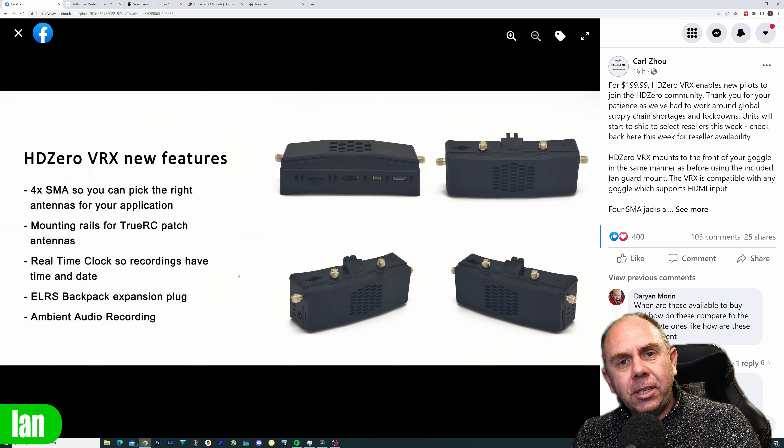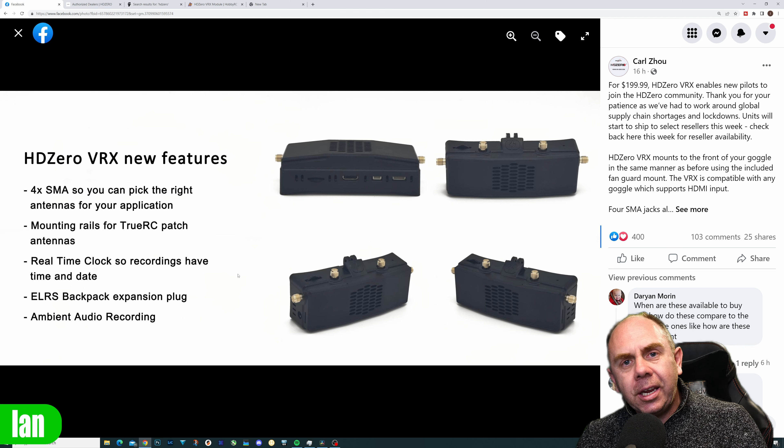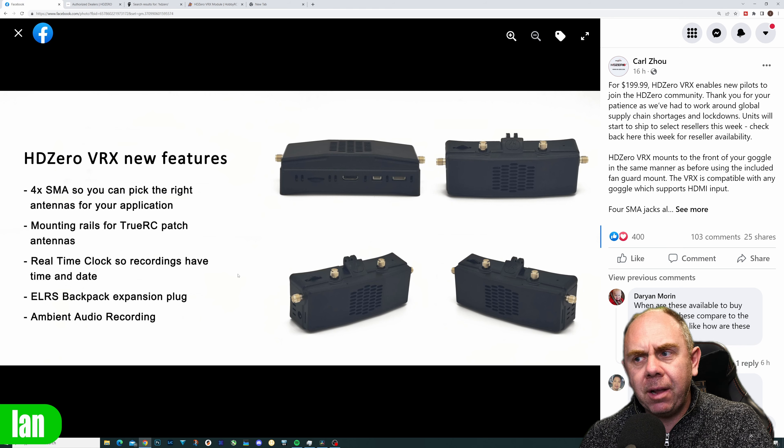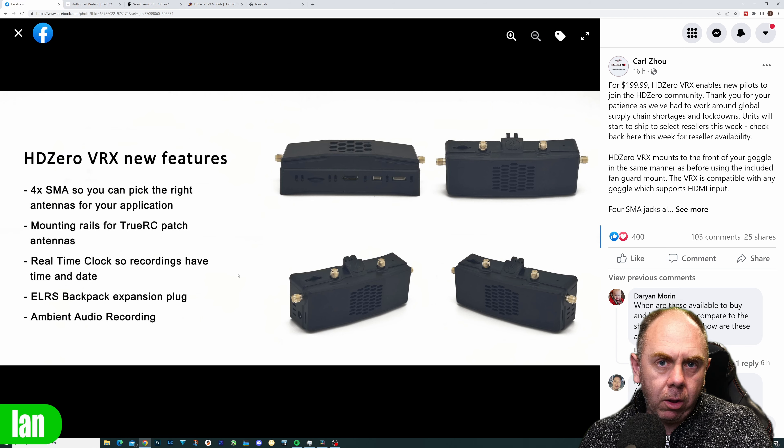The biggest changes on this module are the four SMAs, but there are a couple of extra changes as well. First it has a real-time clock built in, which means you'll now have proper time and date recording on the DVR. It also has a dedicated port for the ExpressLRS backpack functionality and it does ambient audio recording on the DVR as well.